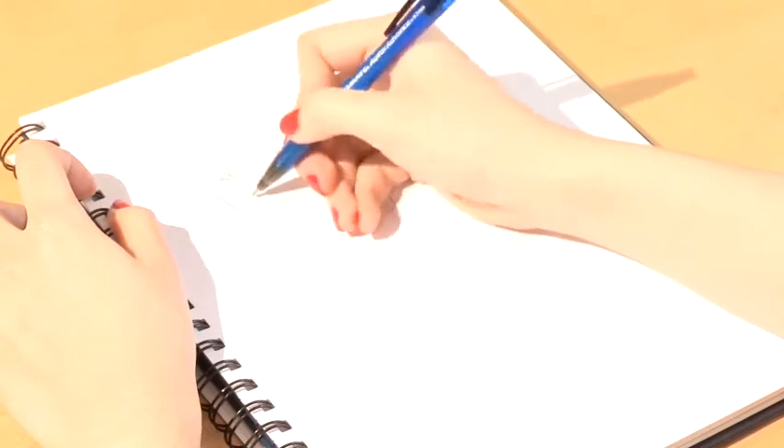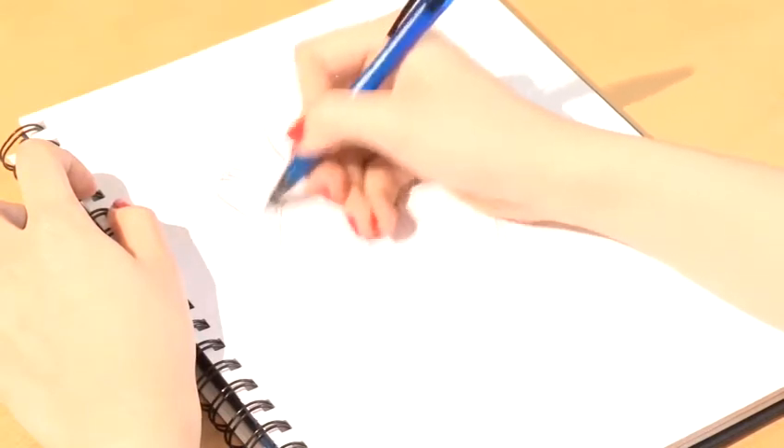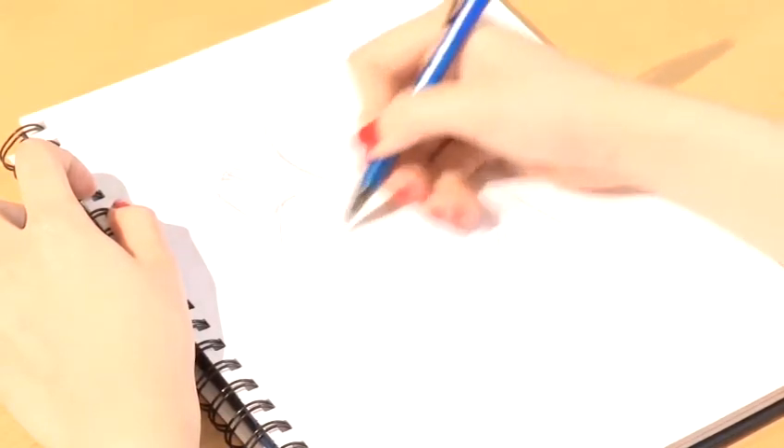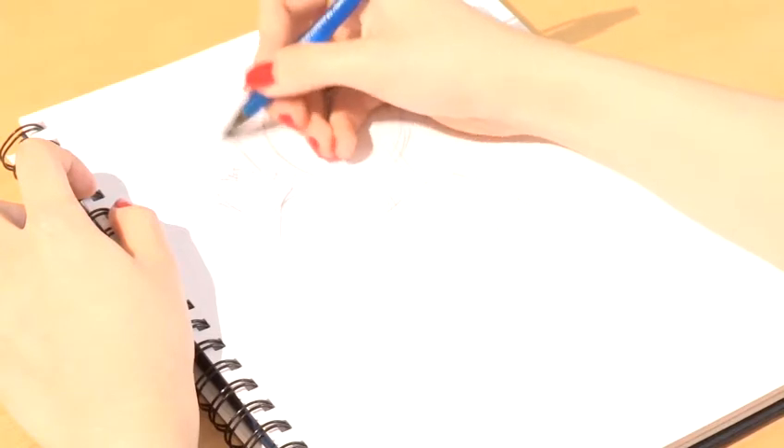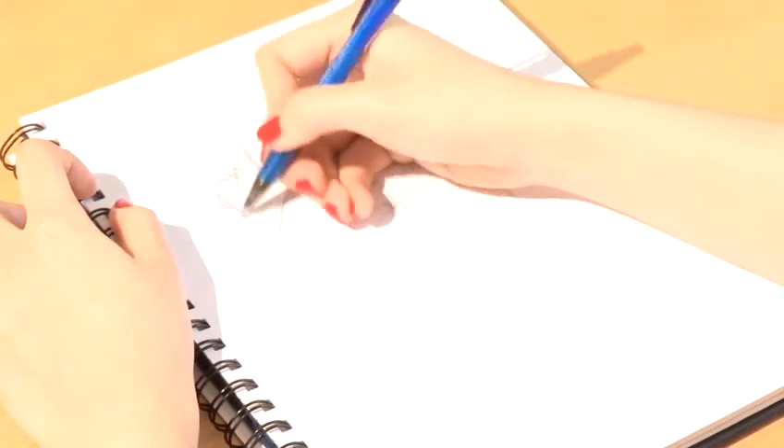The thing about Kingdom Hearts is that the proportion sets of the characters are very interesting because although they are mostly realistic, they do enlarge the size of the hands and the feet quite a lot. So do draw your hands and feet larger when you're drawing Kingdom Hearts characters.